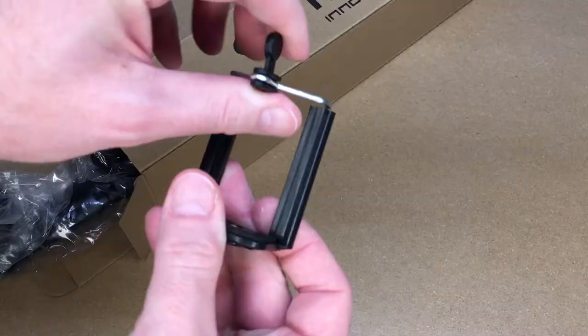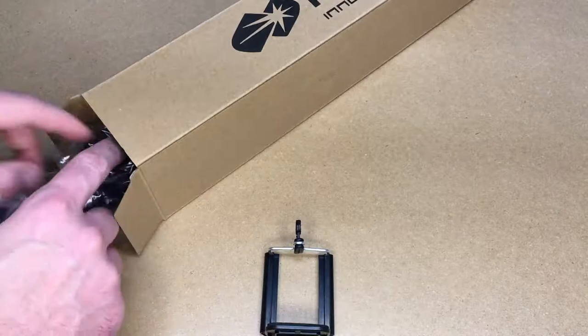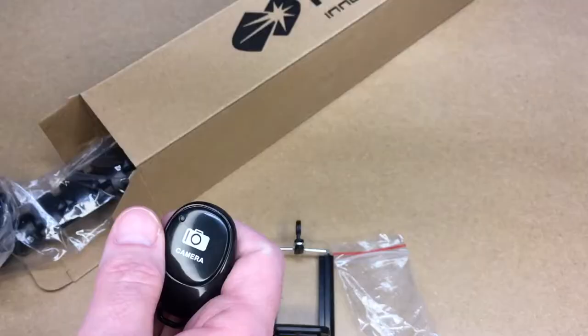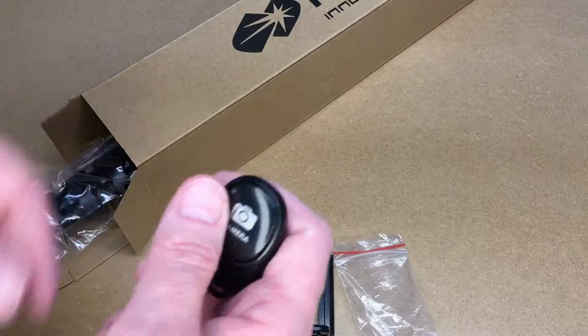So this comes with a phone mount. This is spring loaded to hold your phone. It comes with a Bluetooth remote. You pair this with your phone and you can use this to take pictures. You could have this set up with your camera pointing at you and press this button and it'll take a picture.